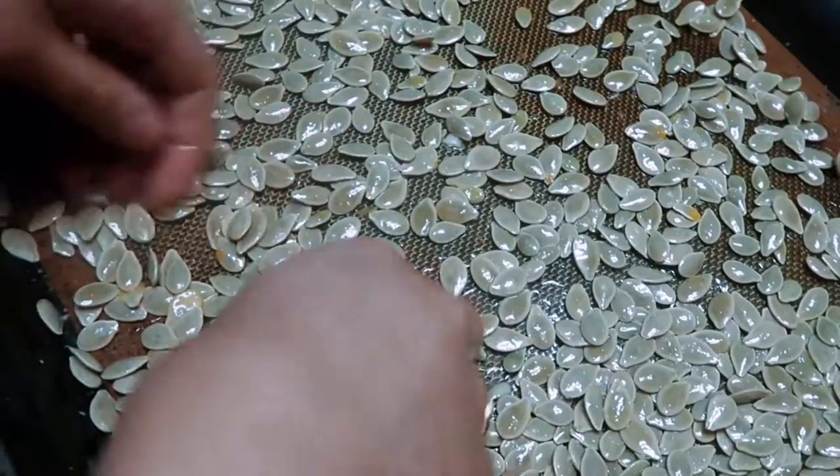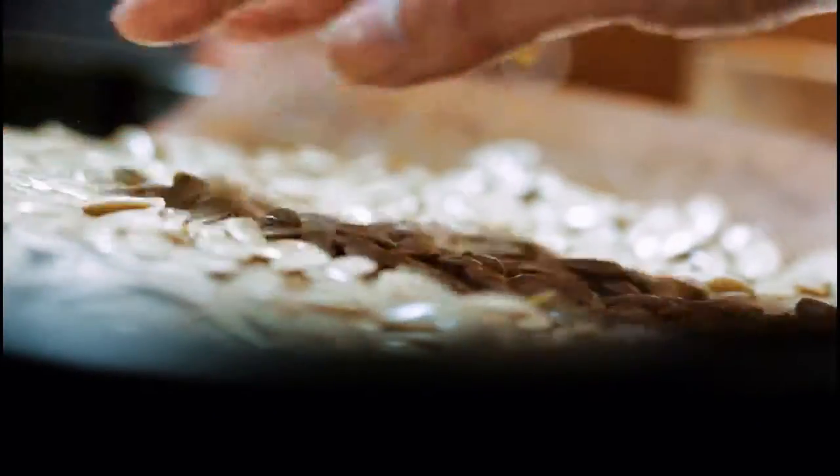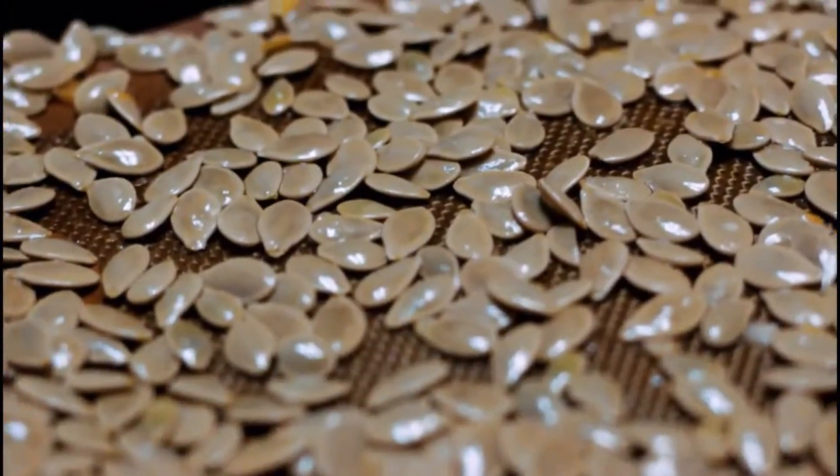Then season as you like. I just used olive oil and salt and massaged it all together, then patted it down to create one layer and threw it in the oven at 325 degrees Fahrenheit for 25 to 30 minutes.